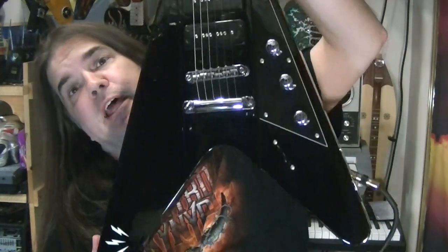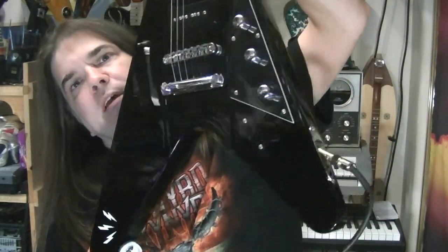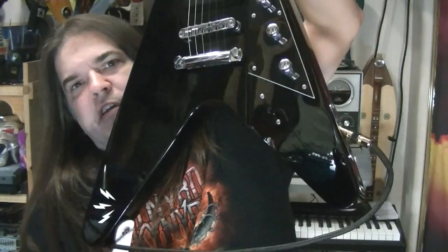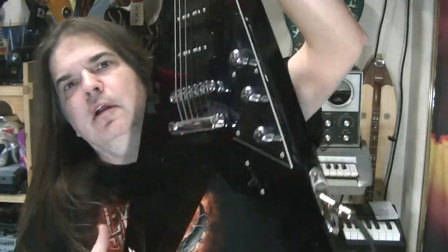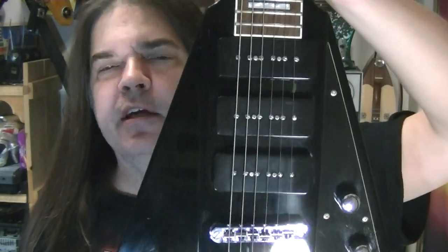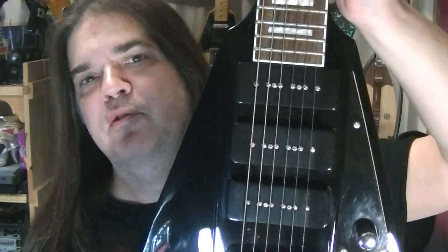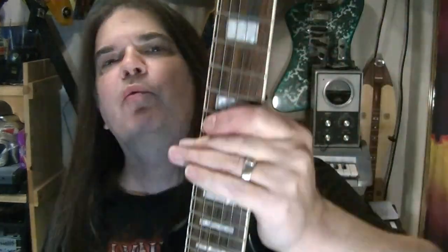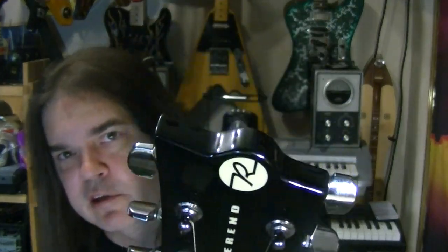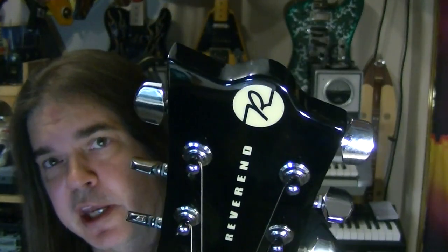Got a black one now. So this one just came in. Output jack is in a stupid place — it really needs to be on the back or up here. The thing about this is the P90s. They call them CP90s or C-3POs or whatever. Anyway, it's a typical Gibson style thing and the fact that it's a Flying V with a slightly different headstock. The new headstock that they have out is sickening.